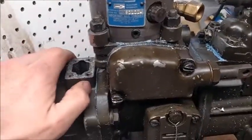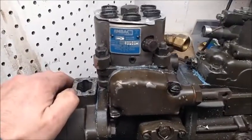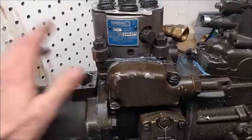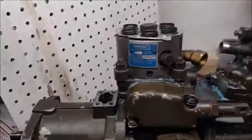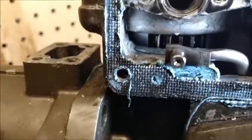Do not turn anything that would move this pump around at all, please. You will only find frustration and regret if you do that. Okay — you can see the tooth, it's covered in oil, but it's just to the right...